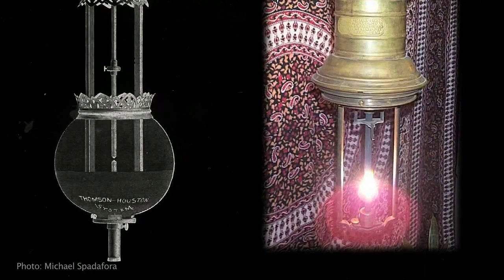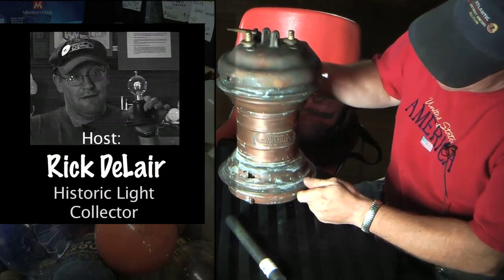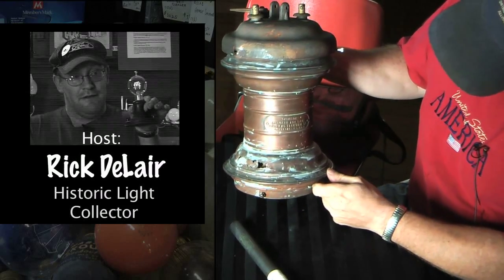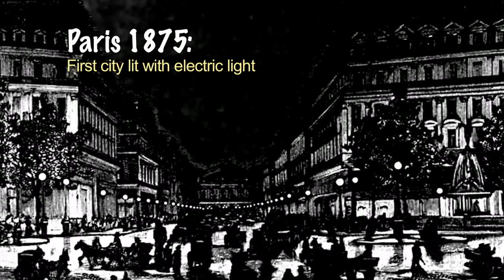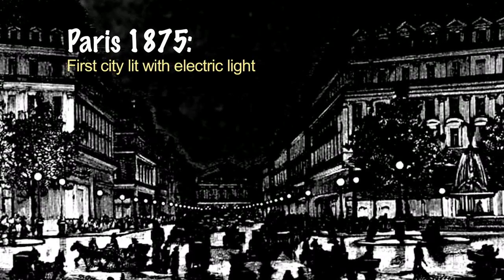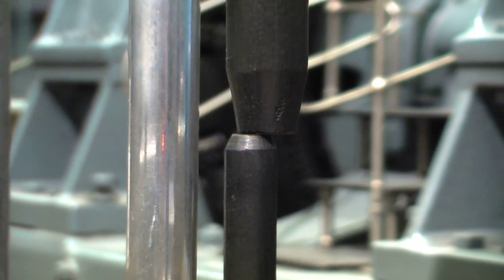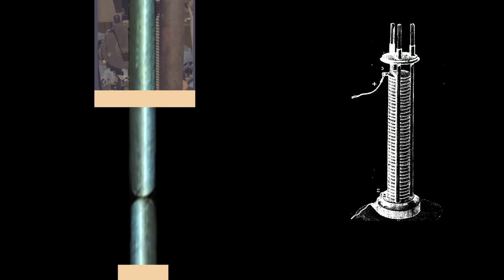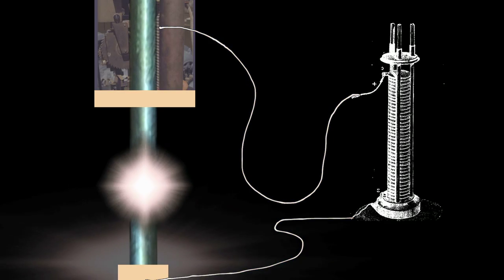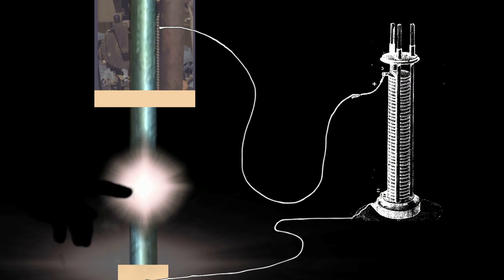Here we have my carbon arc lamp that's in rough shape that I'm slowly restoring in bits. This is a Thompson, and these lamps were used before incandescent lighting came around — they were one of the first electric light sources. This is a really big one, but they were just two carbon rods that touch together, and when you put current to them, a magnet would separate them and form an arc between them, just like an arc in a mercury vapor or metal halide lamp.